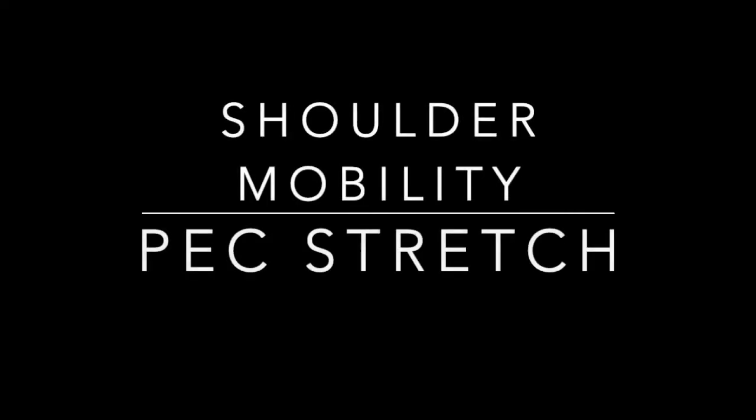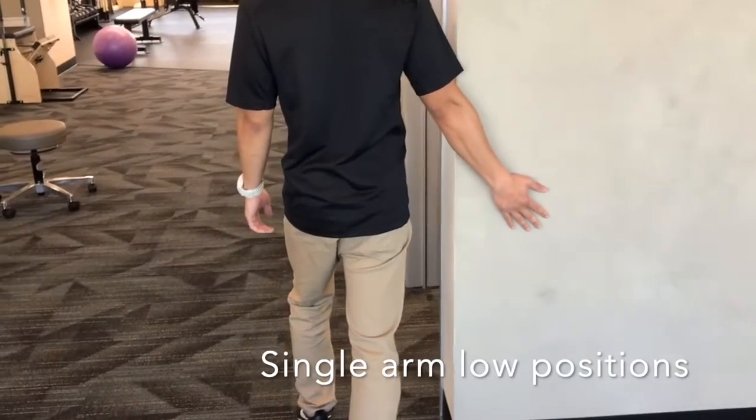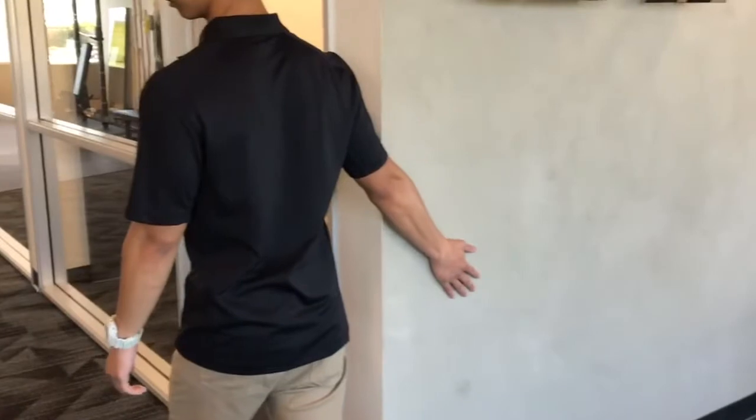Shoulder Mobility Pec Stretch. This stretch is done to help improve the mobility of your shoulder, especially if you're someone that sits with rounded shoulders or has had an injury or performs a lot of chest exercises.